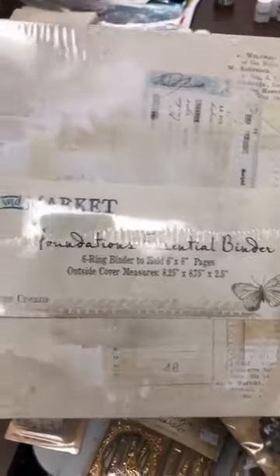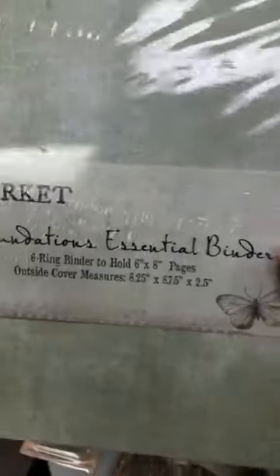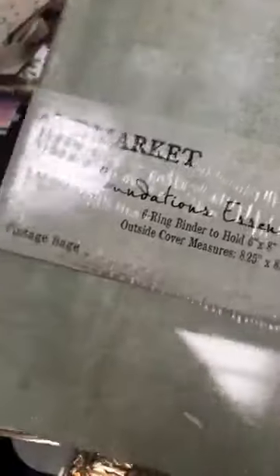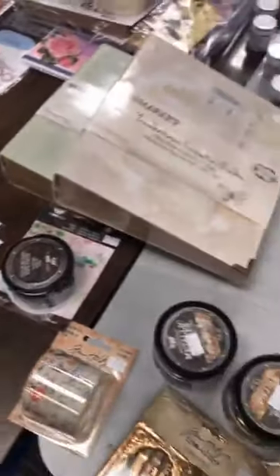This one is called Vintage Sky. Ceux-là est Vintage Cream — I like the cover of this better. And this one is Vintage Sage. Ils sont 34,95 et chacune vient équipée comme la première que je t'ai montrée — each of those come equipped like the one I showed you.